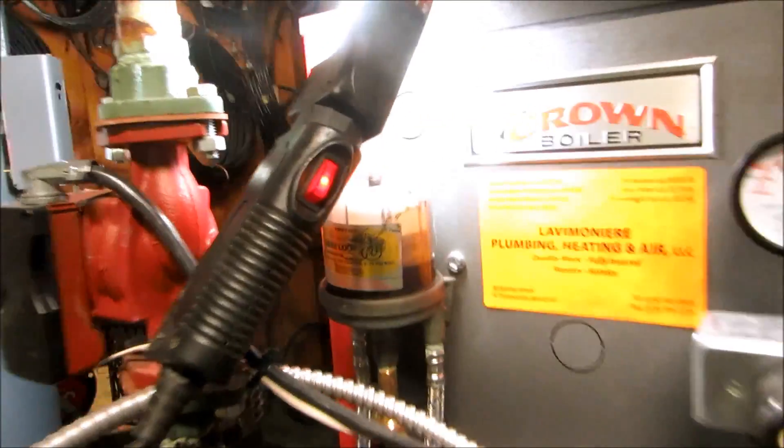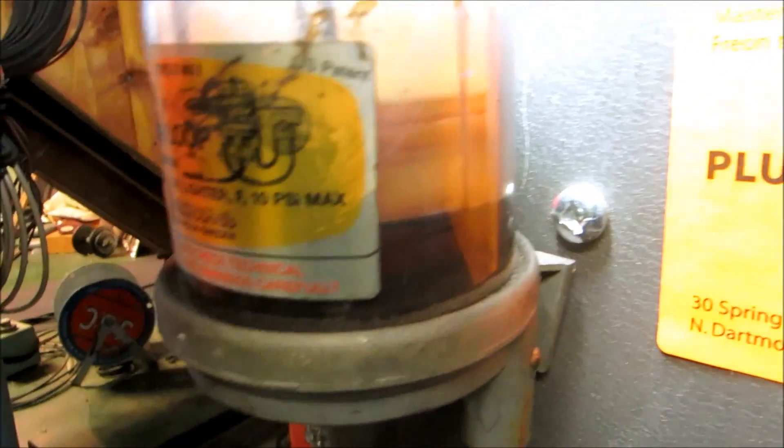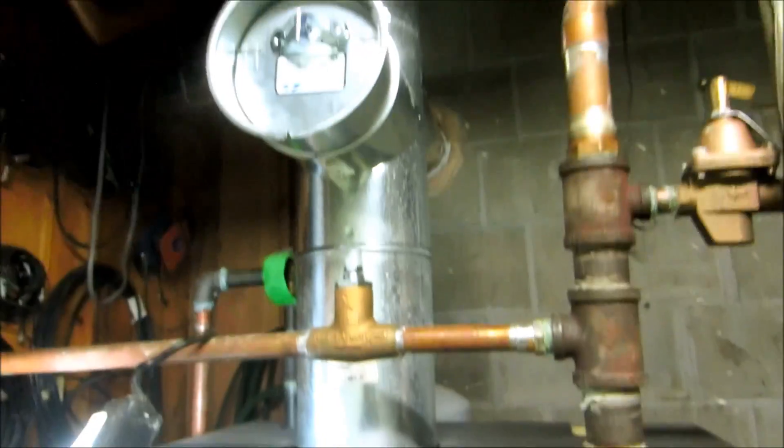I put a 6560 nozzle in there, changed the nozzle. This one's got a restrictor plate in there — you can see it, that restrictor plate in there. Sometimes I use those. I changed the filter at the tank already, and let's go to the overhead oil line that runs all the way over — it's over 50 feet. The coupling was right there. So let me fire this thing up and we'll put the test on to see what the combustion looks like.